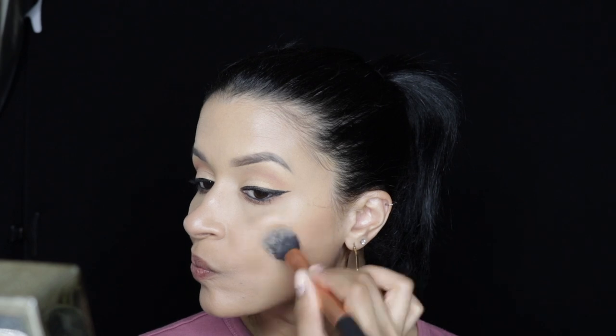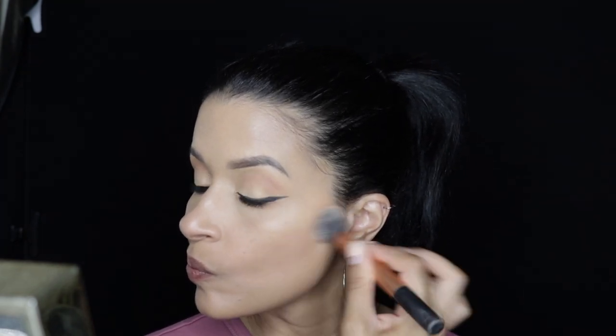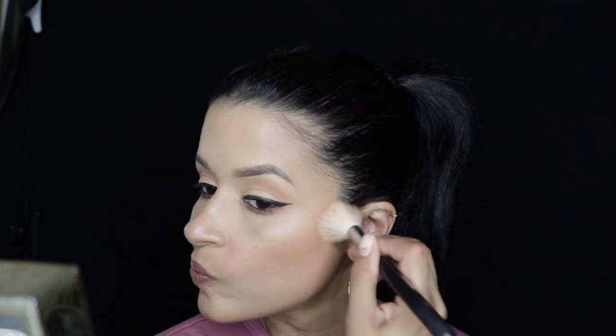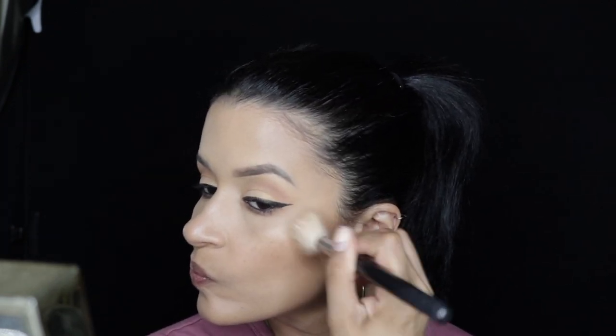Taking my Chanel Soleil Tan cream bronzer, I'm applying that to my cheeks to bronze my face and contour at the same time. I love this product — it's a cream, so it helps with the dewiness. Even though I do go over it with a powder bronzer, that's only because when things are too oily they tend to move around a lot. So I'm adding a little powder bronzer on top of the cream bronzer just to give it a little more oomph.